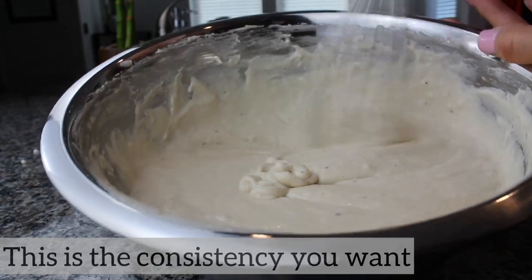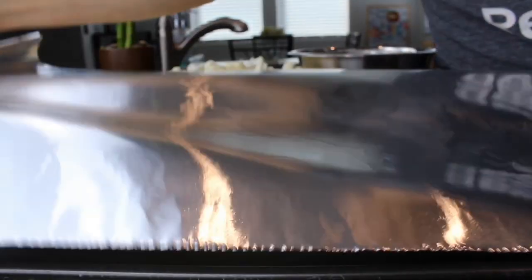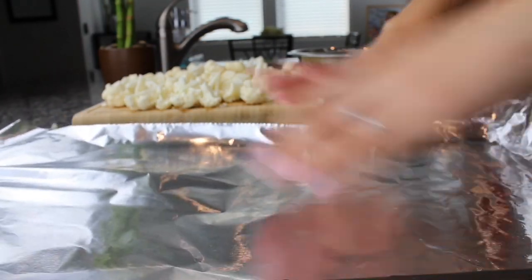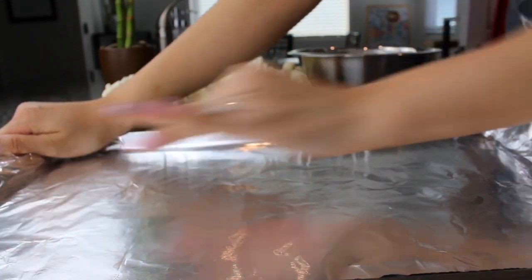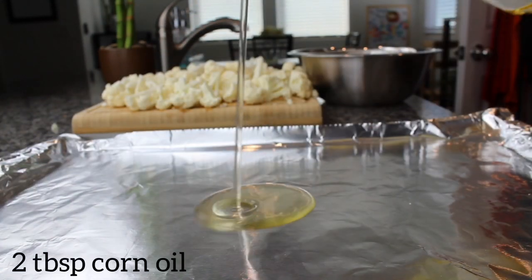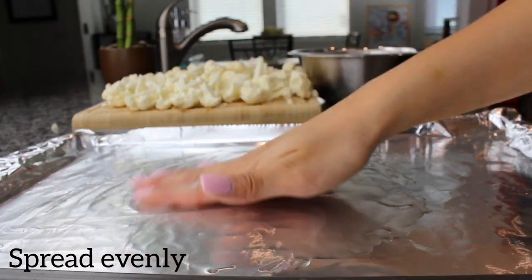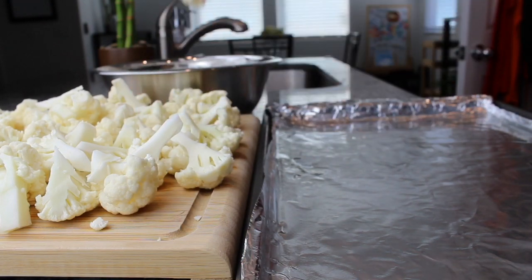Here's what the batter looks like once it's ready — this is the consistency you want. Next, grab a cookie sheet and line it with foil, making sure to wrap the edges as well since we're going to put oil on it. Spread the oil out evenly with your fingers.